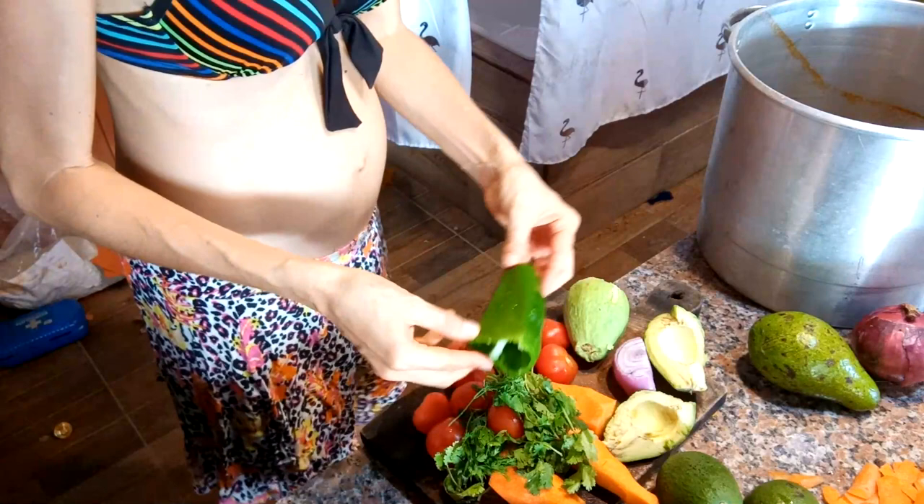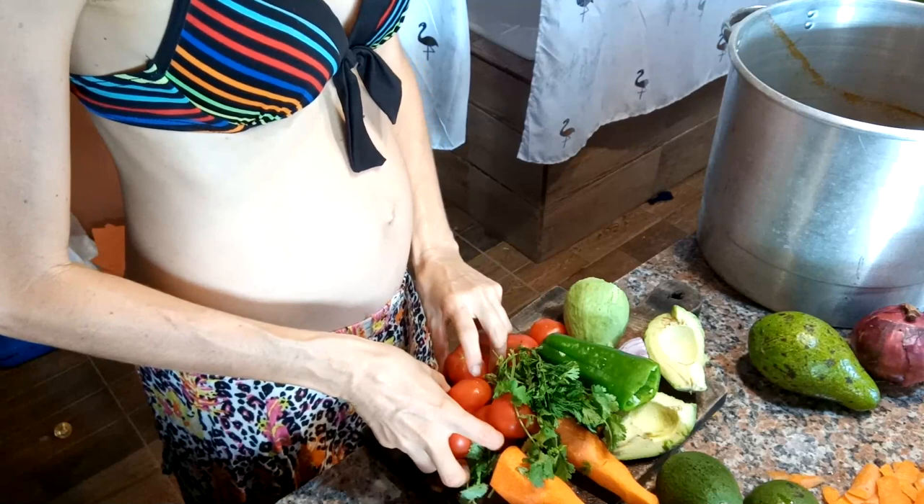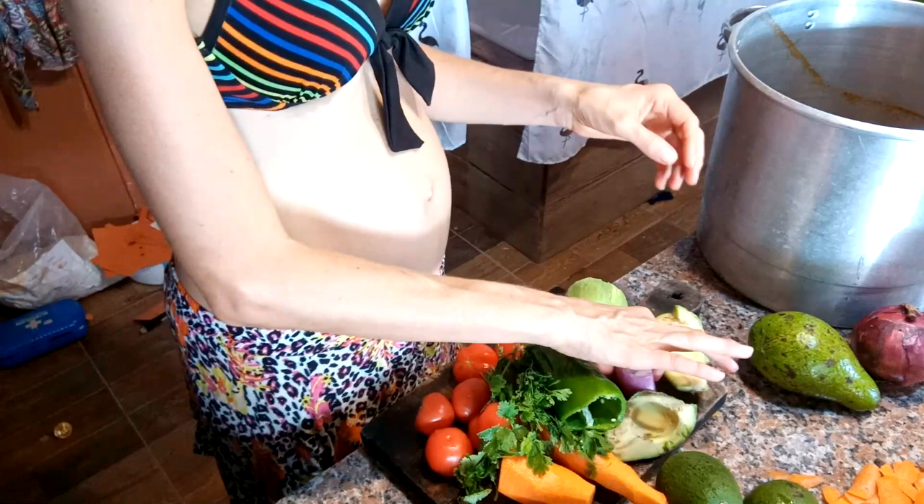So what will you need for this recipe? You will need bell pepper, fresh cilantro, a handful of fresh tomatoes, carrots peeled, two or three large avocados, and a piece of onion.